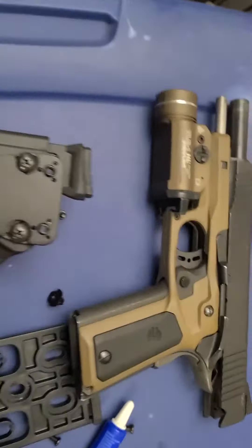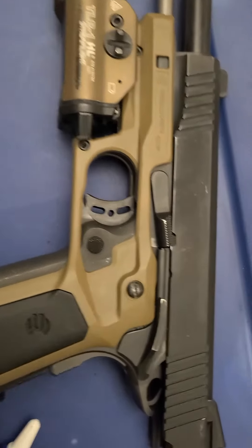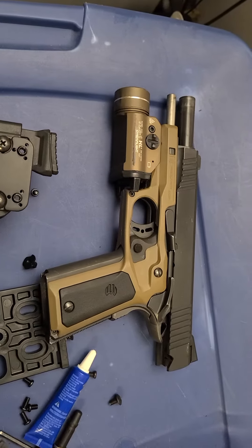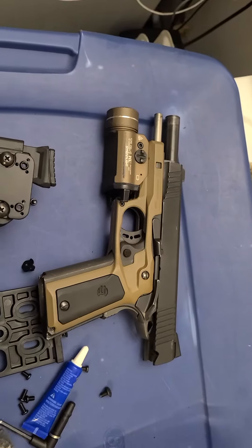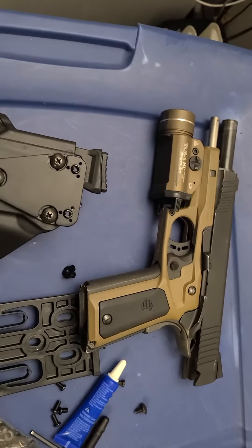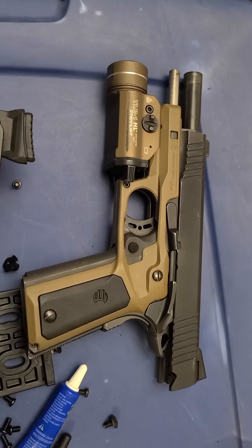I've had this Citadel 1911 for a while — budget build, on a budget. I know I should have got a Kimber or a Smith & Wesson or any other better 1911s, but this one works and works great.